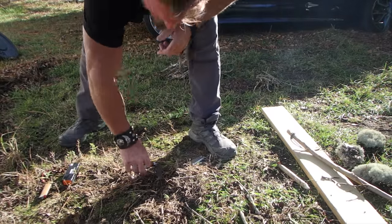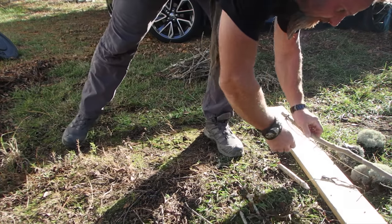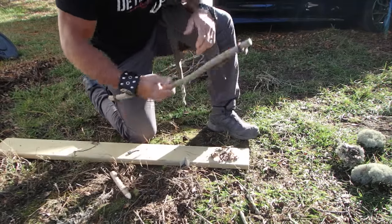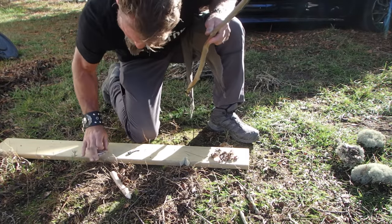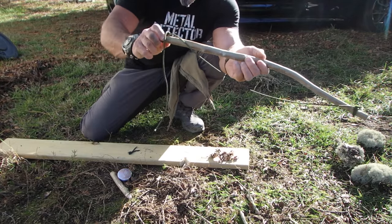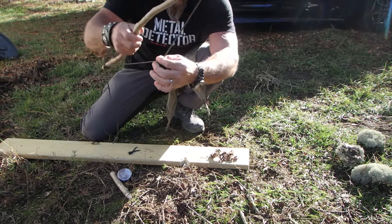This next one I haven't done in a while, we're going to try it out. Bow and drill — I'm going to use this for my hand hold as well. Bow and drill is nothing more than friction. For the bow, we want it green and strong and not very flexible, and I made little notches right there to hold the suspension cord in place so it doesn't slip out easily. I just use suspension cord.